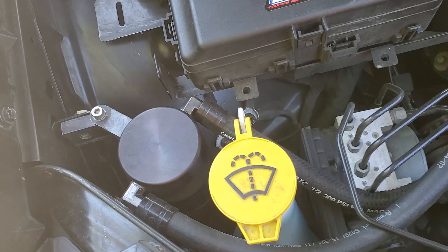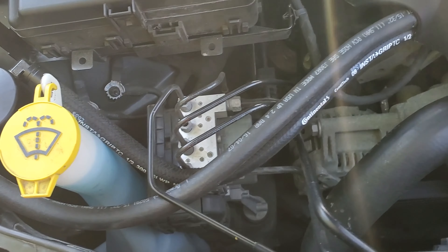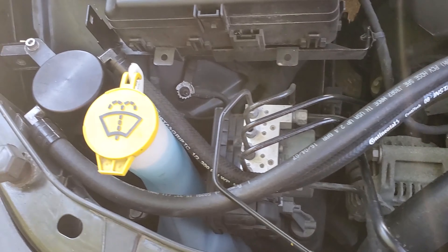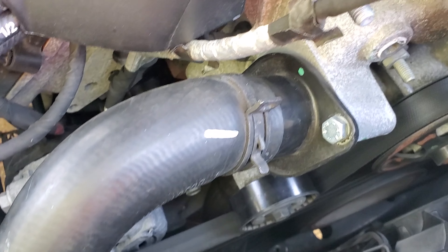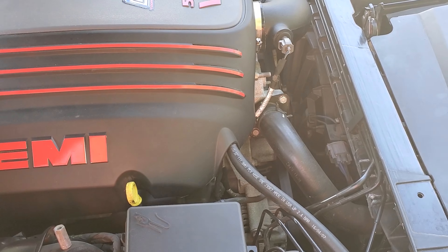You got your oil catch can and the fancy black tubes that go with it. You guys know about the 180 degree thermostat because I did a video on it — if you haven't seen that, go back to my channel and take a look.